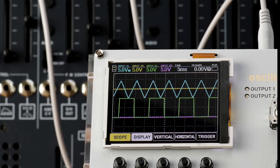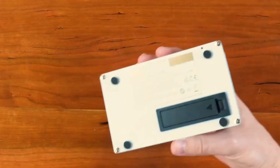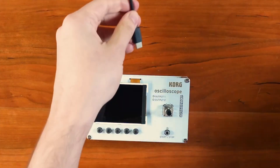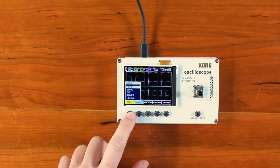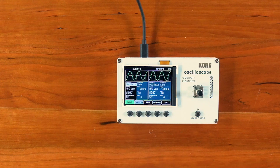Korg have now added the NuTekt NTS2, which is an oscilloscope. "Great," I hear you say, "just what every synth player needs" — but hang on, I think this will be a really good useful little tool in the studio. Korg say it's a DIY Swiss army knife for musicians: we have a four-channel oscilloscope that includes a flexible waveform generator, a spectrum analyzer, and tuner function, making it an ideal addition to any studio.